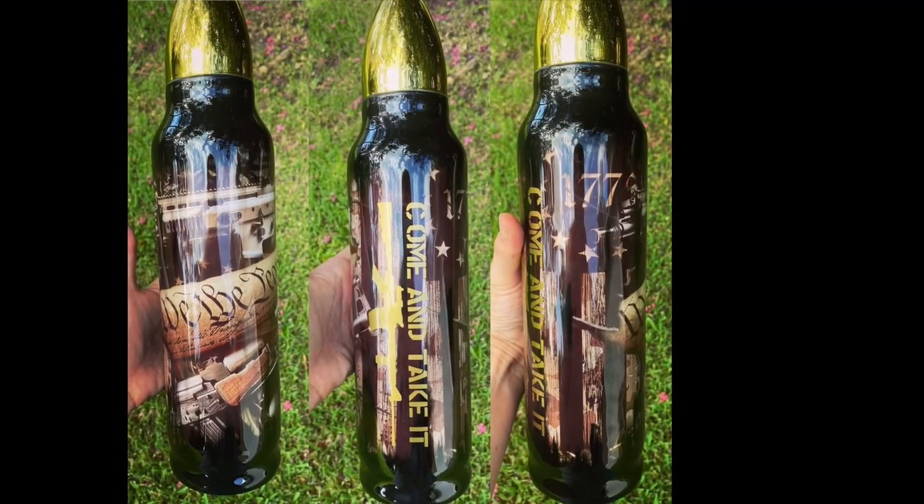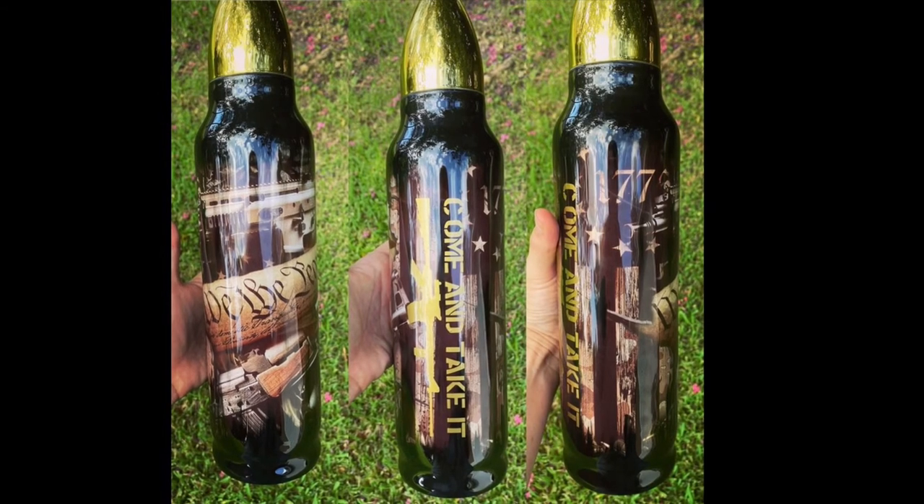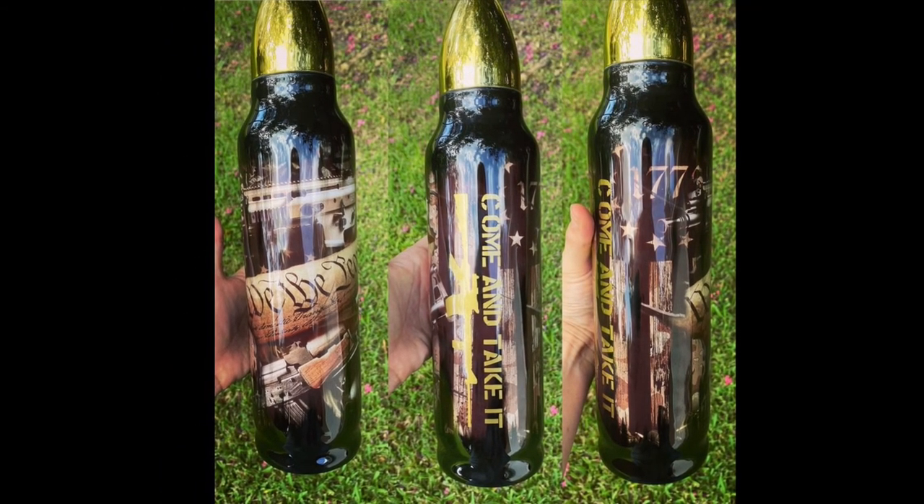Here is the final product — it turned out absolutely beautiful and stunning and I am so excited to make so many more of these. I hope you enjoyed, thank you for watching.